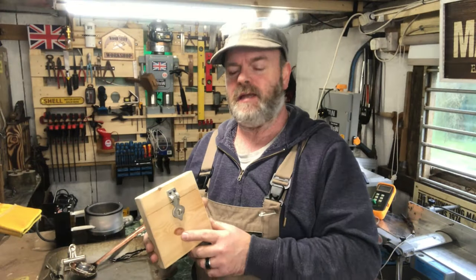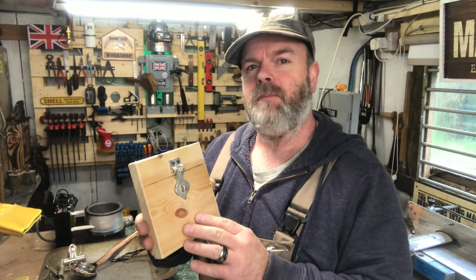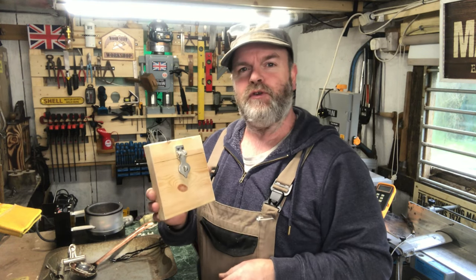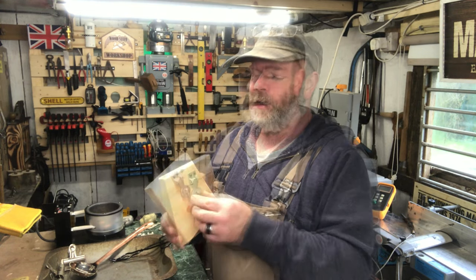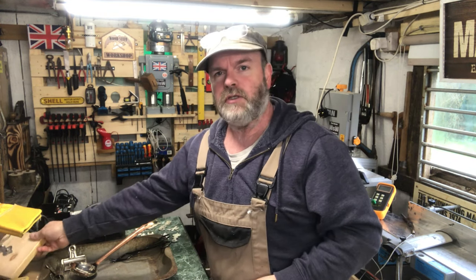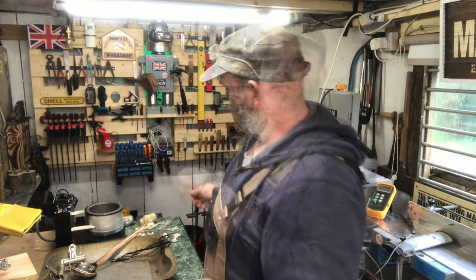Today I'm going to show you how I made this hasp staple. I might be getting a bit ahead of myself making hardware for the little boxes, but I did promise a while ago that I'd show some pewter casting. For a start I'll show you some of the other things that I've used to cast.